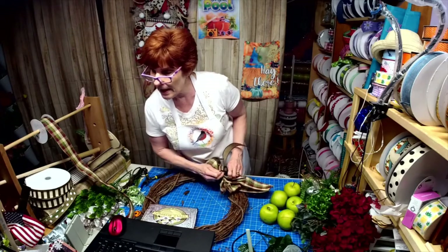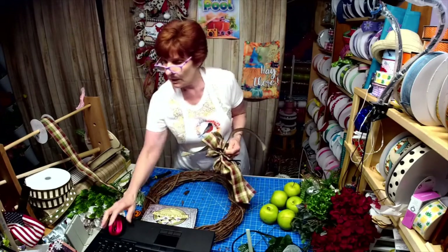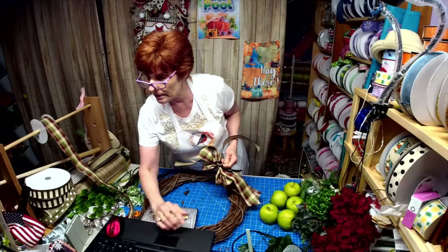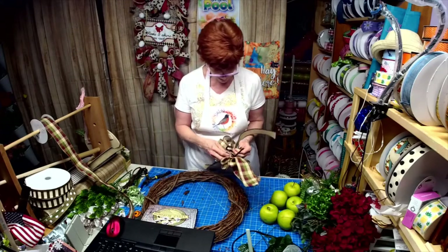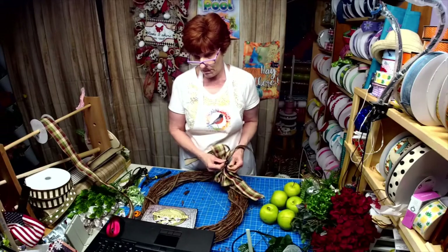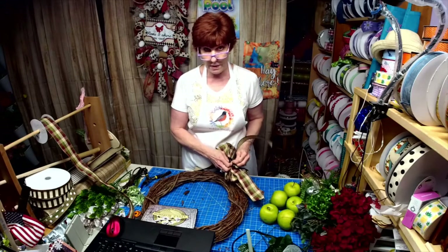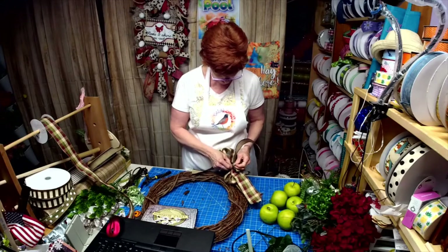I've got a malware thing showing up in the comments — sorry about that. I was telling everybody I've got a bargain bin going on in my Etsy shop, you don't want to miss it.